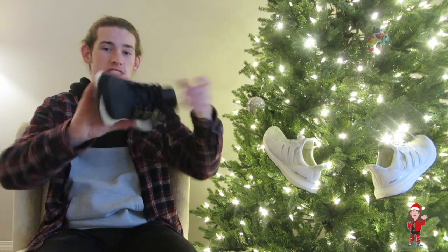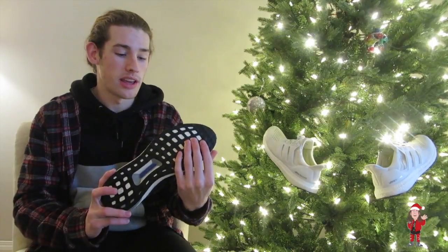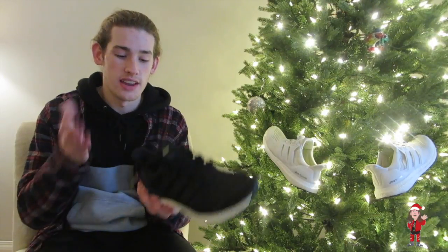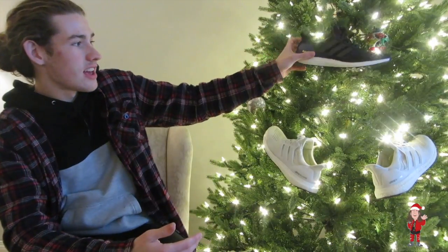Just want to say that the OGs are looking fresh — I just washed them and we'll be putting out a video on how to wash Ultra Boost and how to put them in the washer. It's really a lifesaver to get them really clean after doing that.